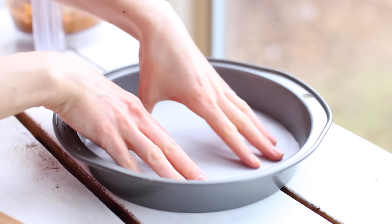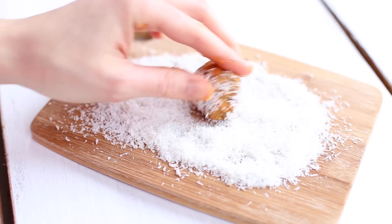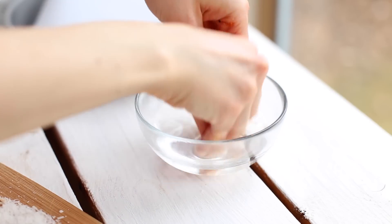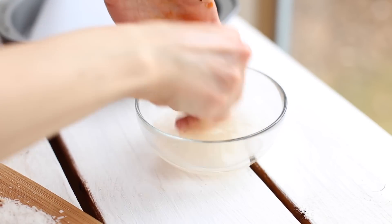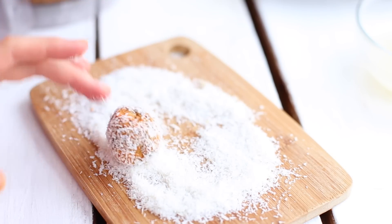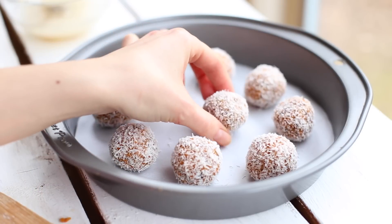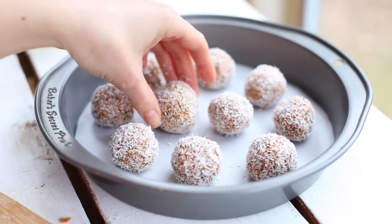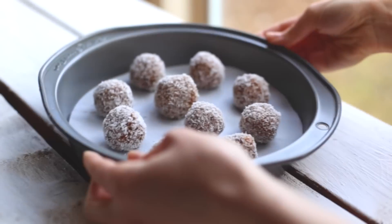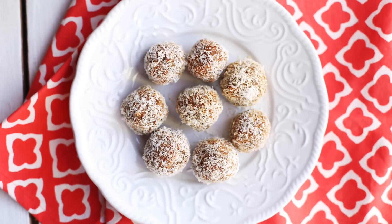Grab a dish and line it with parchment paper — we're going to roll our dough into balls and coat them with shredded coconut. If your hands get too sticky, have a bowl of water nearby to quickly wash them; this will help you form the balls. You can also use ground nuts or chia seeds to coat your carrot cake balls, but I personally really like shredded coconut. Place them on parchment paper and put the dish in the fridge for 2 hours to set.